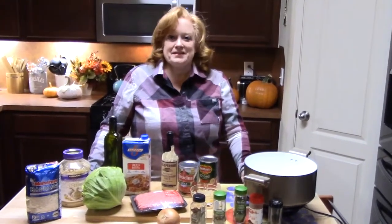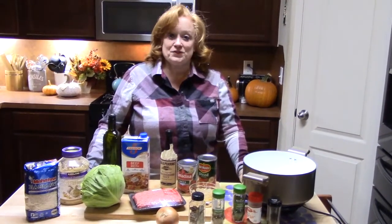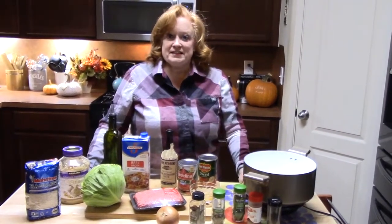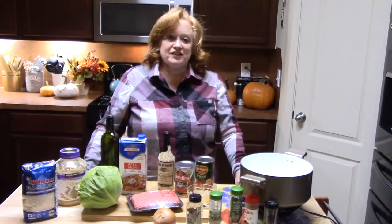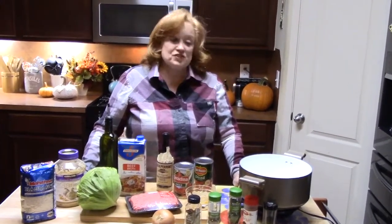The collab is Fall Soup Collab 2018, so we're going to be making a lot of cool soups for the fall. I have the playlist listed down below also, so you can click on it and see all the other people that are part of the collab and what their soups are.